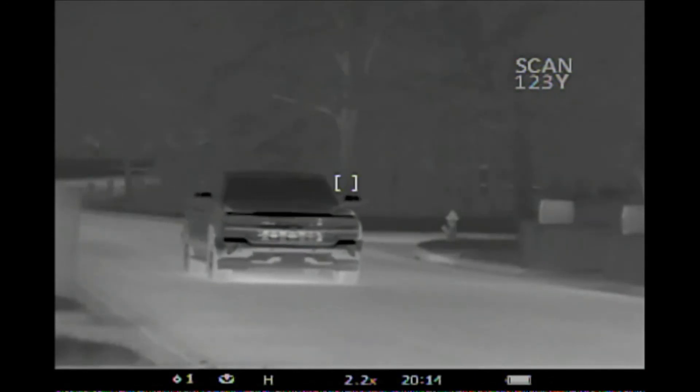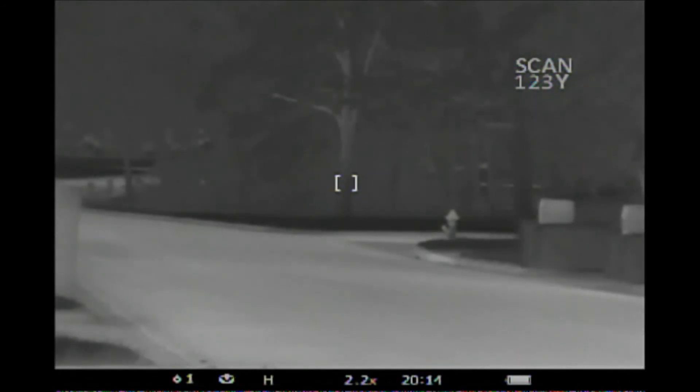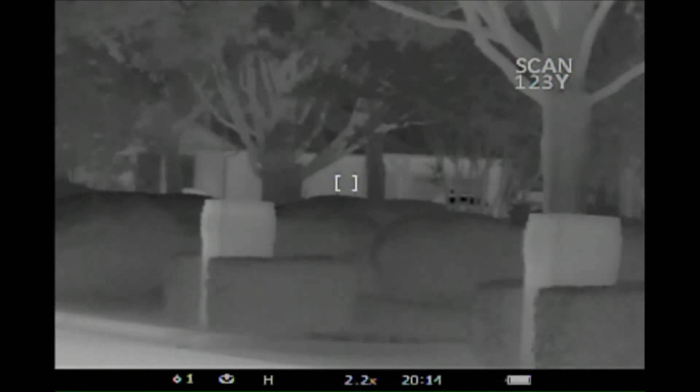The tree in the distance is 123 yards on the Pulsar, but I get 235.6 with the SIG. The house in the distance between the trees is 123 yards with the Pulsar, and I get 124 yards with the SIG.